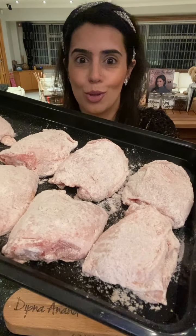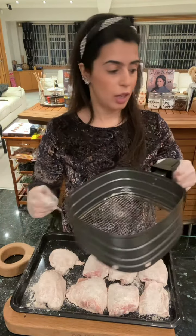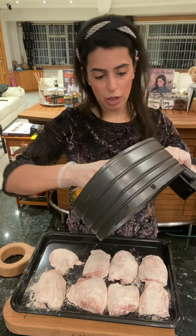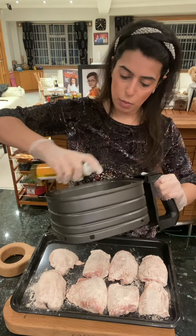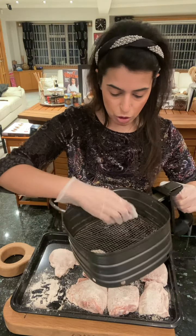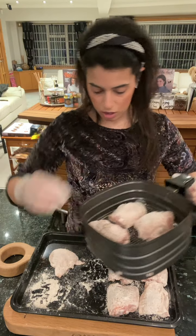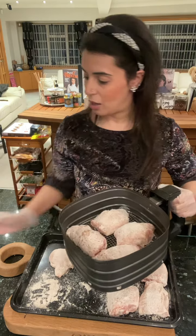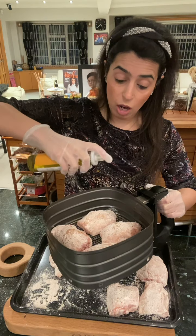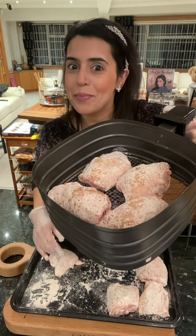I have my air fryer basket here. With some spray oil, just spray the bottom of the basket so they don't stick — don't worry if it goes a little bit on the chicken, that's fine. Place the thighs in — I'm doing four at a time. Add more spray oil to spray the top, and then halfway through you'll turn them over and spray the other side. Ready for the air fryer!